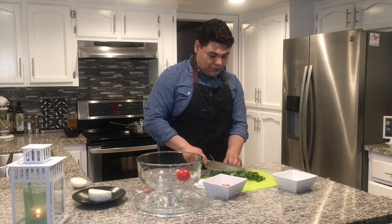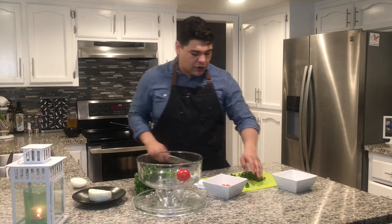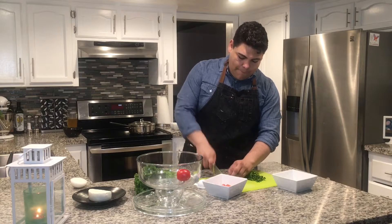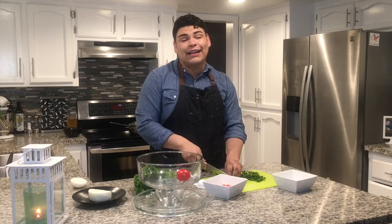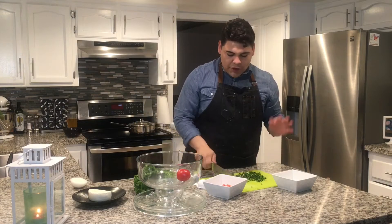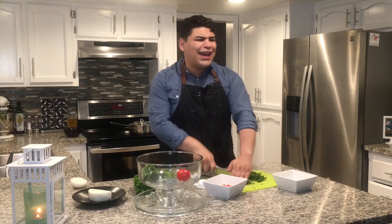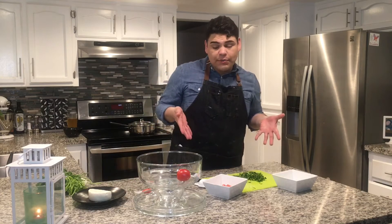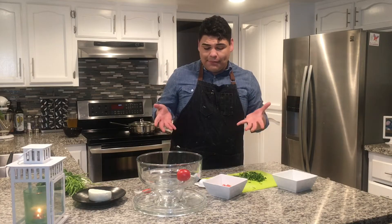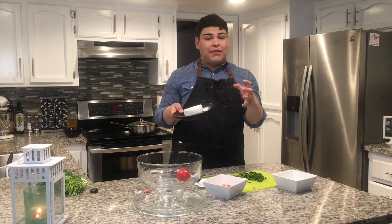This is cilantro — just going to chop a little bit up, probably just about a quarter cup's worth of cilantro. This actually cooks in. Cilantro is one of those things I'm confident chopping. So our prep work is pretty much done. Now we can actually start assembling. The only other thing I have up here is some queso fresco, which is going to crumble over the top at the very end.